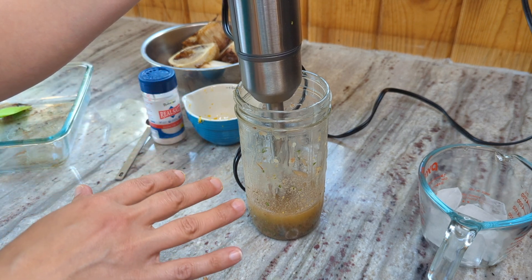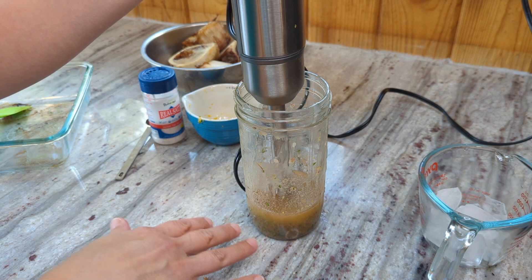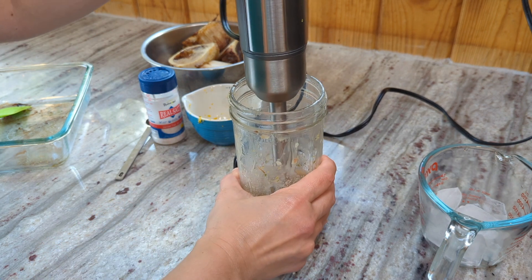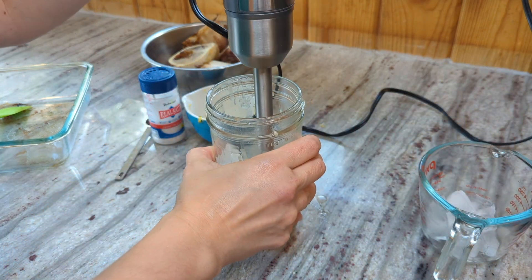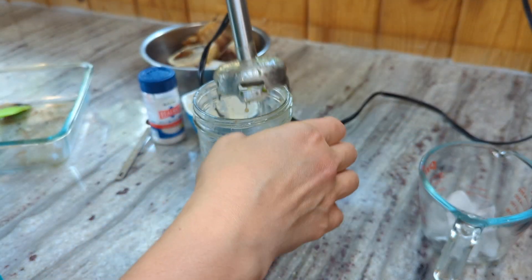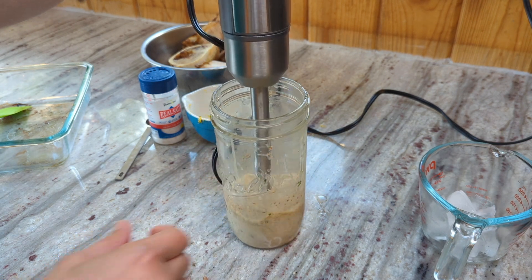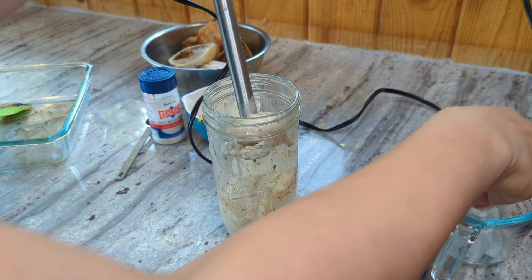I'm going to start mixing and then throw in ice cubes one at a time until I see my mixture turning white and fluffing. Very similar to the way you make mayonnaise — if you were going to emulsify mayonnaise, it kind of is that same type of thing where it starts out oily and greasy and turns into a nice fluffy consistency. You can see it already starting to lighten up. I'm going to throw in one more — I think it'll only take two.